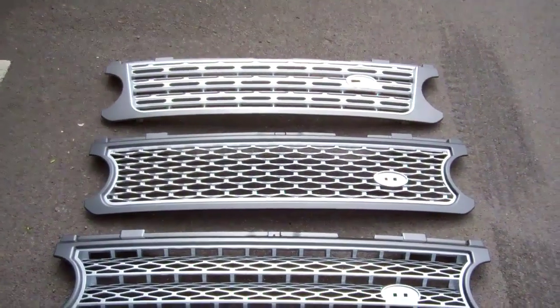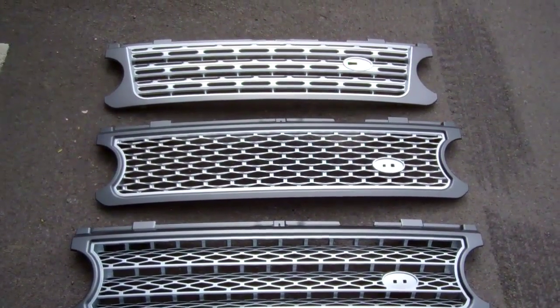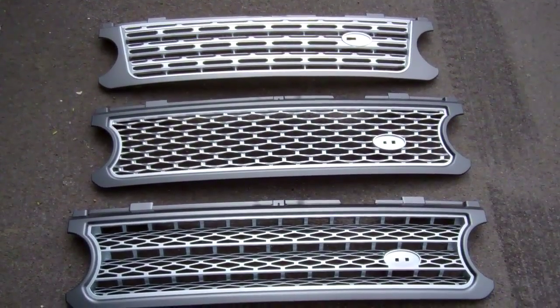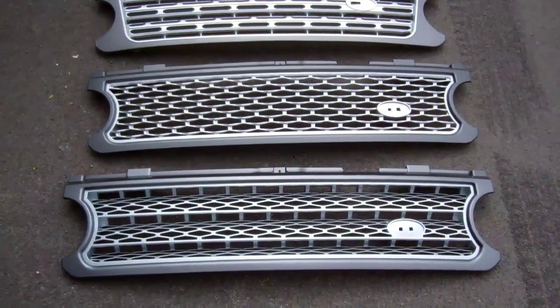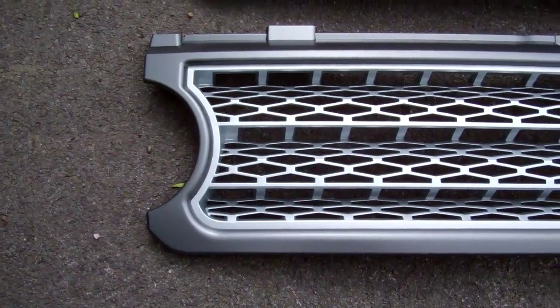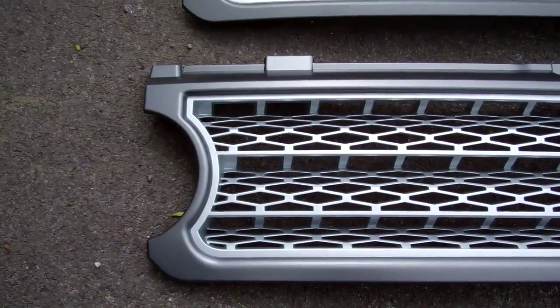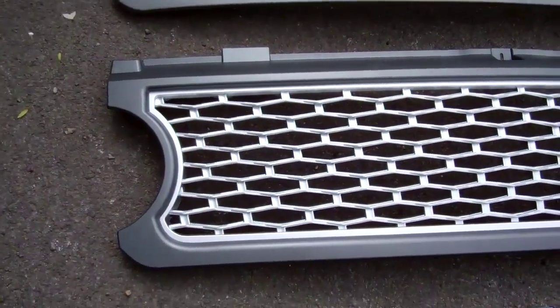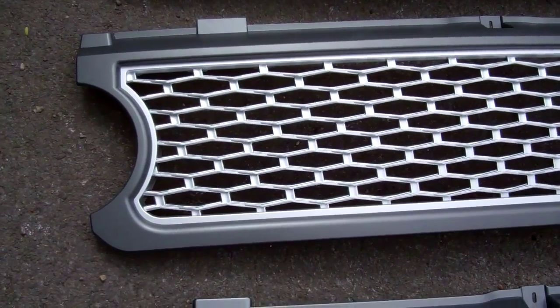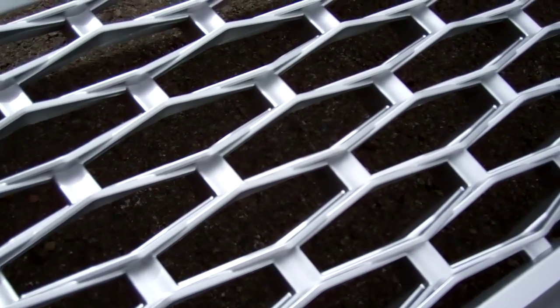We've got three grills here - they look different sizes only because of the perspective. The bottom grill is the supercharged grill, and this was the only upgrade you could do - the only different grill made by the factory. This is what the supercharged grill looked like.